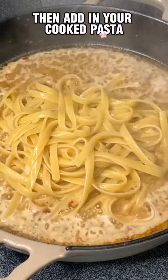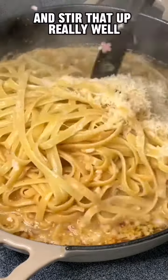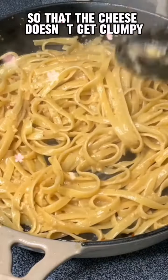Give that a great stir and add in your cooked pasta. Add in some freshly grated Parmesan cheese and stir that up really well until the cheese is completely melted. Be sure to do this over low heat so that the cheese doesn't get clumpy.